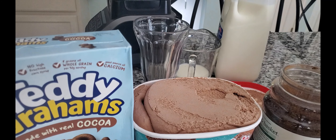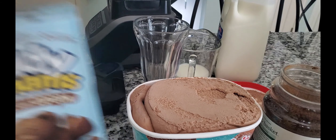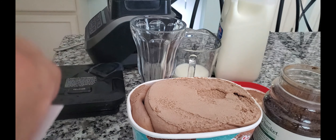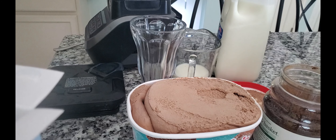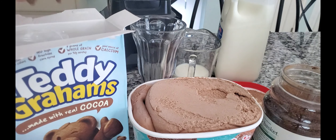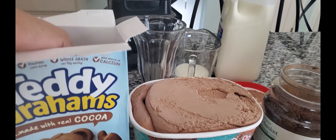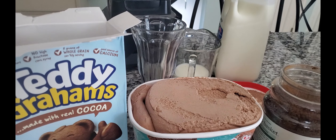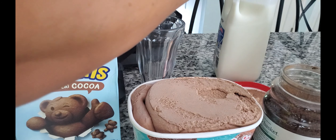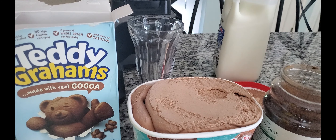Right now we're making the Lonely Freddy one. This one has Teddy Grahams, chocolate ice cream, instant coffee — decaffeinated — and then, of course, milk. We got another glass. Thank you to my older son's ex-girlfriend for buying us a whole case of milkshake glasses for no reason whatsoever. One half cup of milk, and that really worked for the Bonnie shake because it made it nice and creamy.